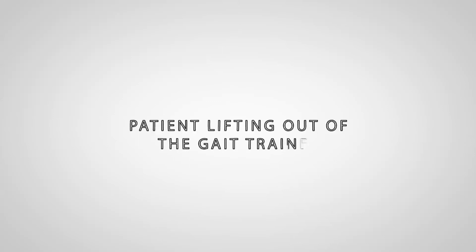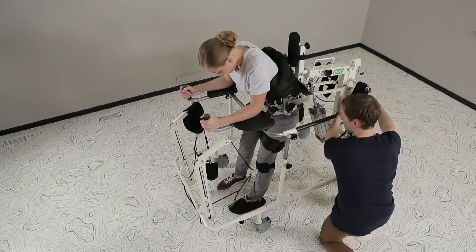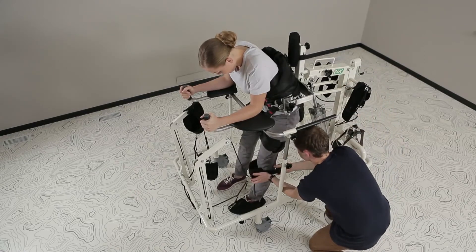Patient lifting out of the Gait Trainer. Overshoes, knee and leg straightening belts, as well as the front part of the leg control mechanism are removed.